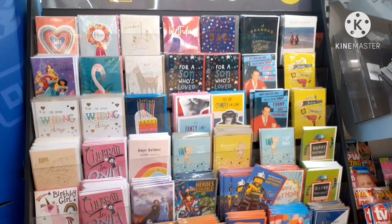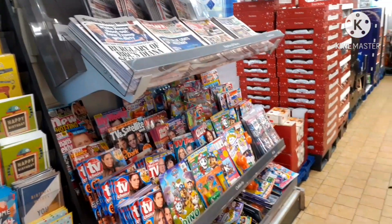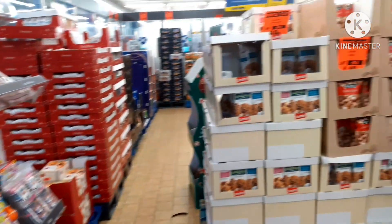We have greeting cards here. We are going to use a lot of greeting cards. We also have some magazines and newspapers.